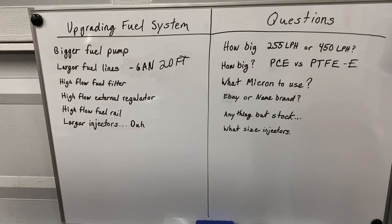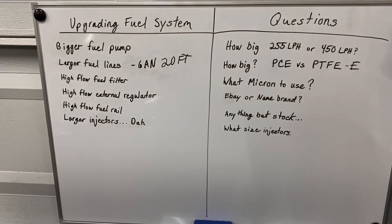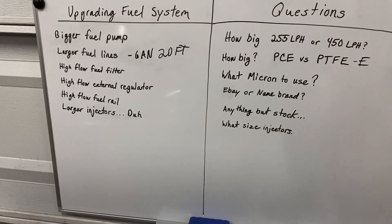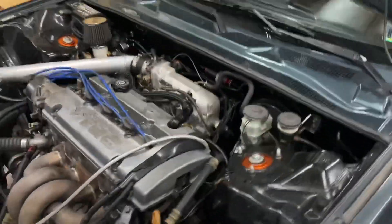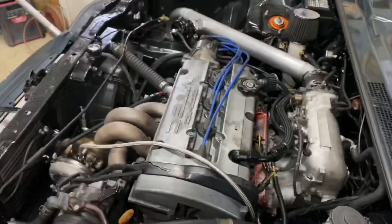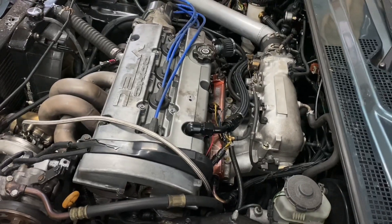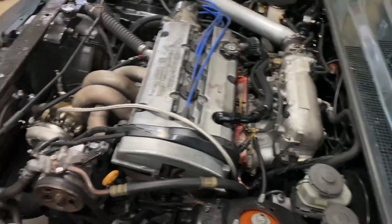As you increase your power level you want to upgrade your injector size accordingly. You can do that with injector calculators all over the internet specifically designed for your car. It's basically a calculation to figure out how many CCs you need. Mine were 1200 or 1400 CCs — I can't remember — but that's enough to make a little above 600 horsepower while still staying under 80% duty cycle, which is what you want in order to keep them healthy long-term.